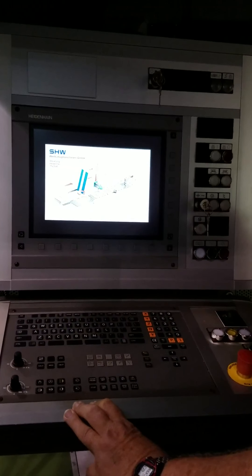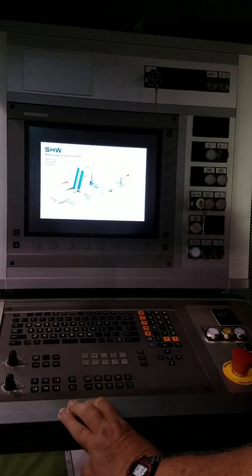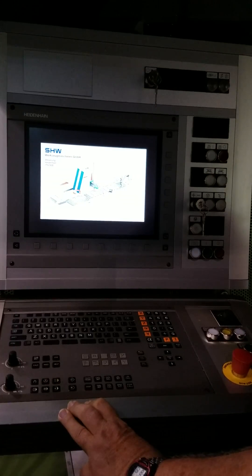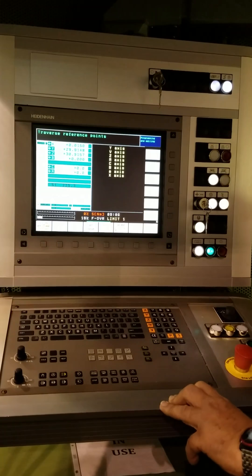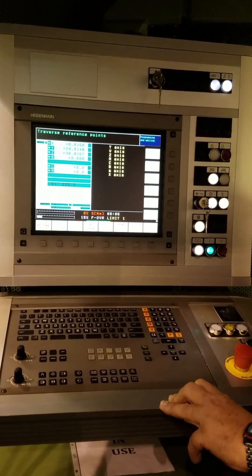The control is booting up. The PLC is loading up. Control is on. Now we hit Hydraulic Stop and Reset.